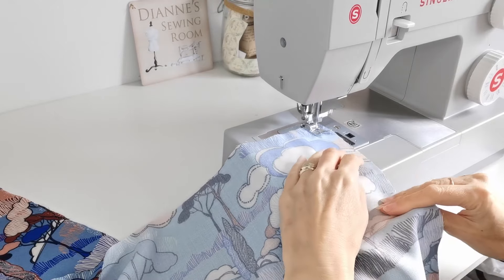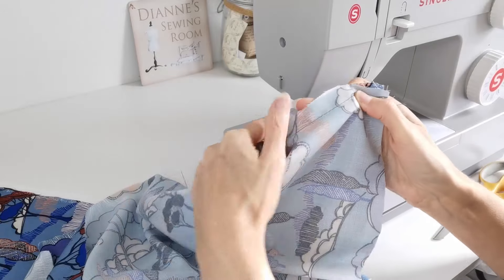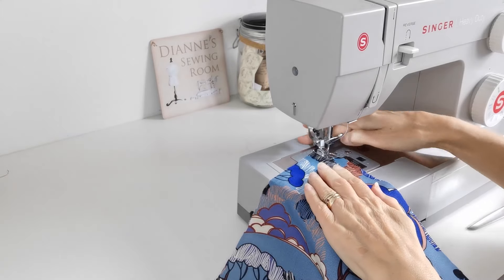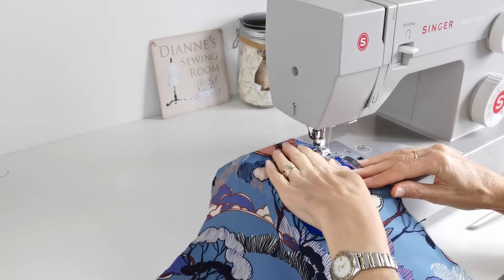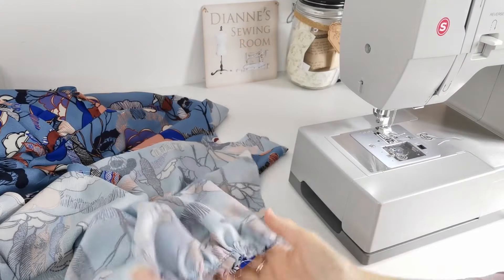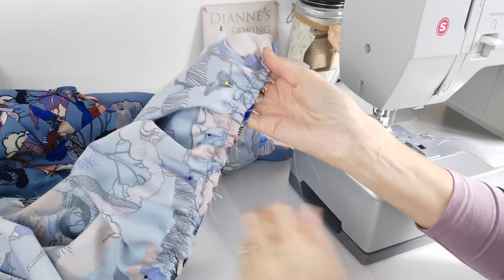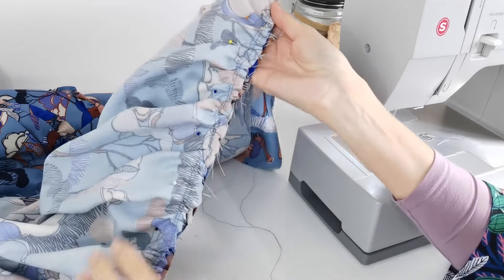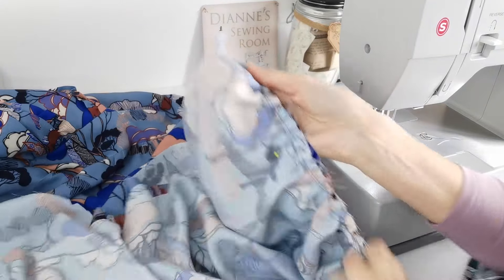Next, sew together the four panels for the middle skirt and edge finish each seam as you go. Then gather along the top of your middle skirt panels with two rows of gathering stitches. Pull on the gathering stitches, pin the middle skirt panel to the bottom of your top skirt, make sure the gathers are evenly distributed, and stitch it in place.